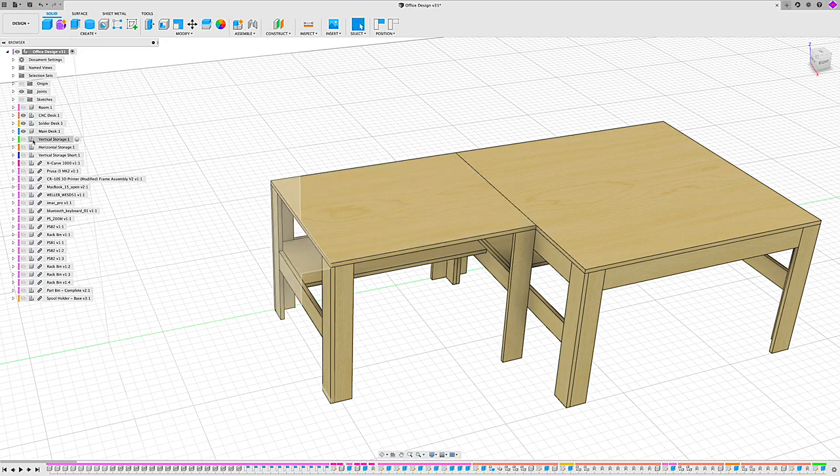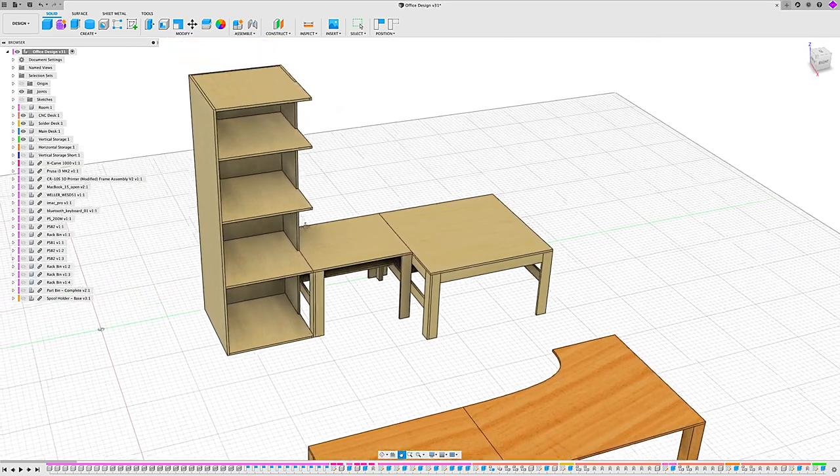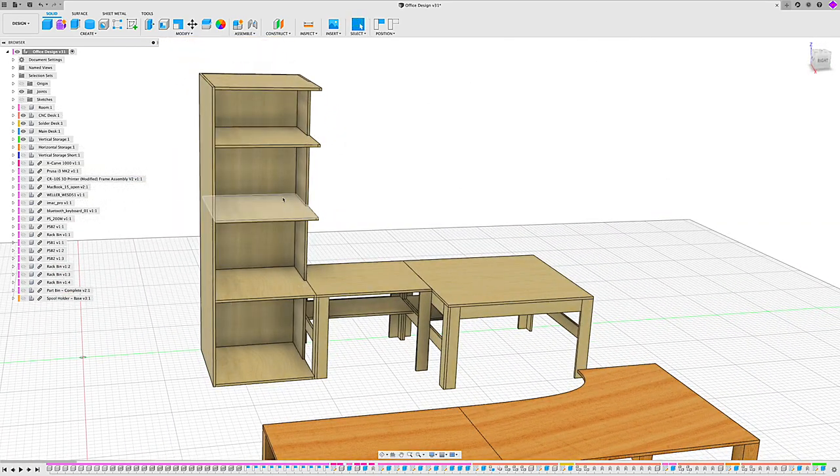Right next to the computer slash solder desk is one of the focal points of the room itself — this massive floor-to-ceiling cabinetry that I'm going to put the 3D printers in. This cabinet is 92 inches tall and about 31 inches wide, so it's a really massive build. And because of the way it's constructed floor-to-ceiling, it can only actually be built in the room once I cut all the pieces down to the appropriate size.